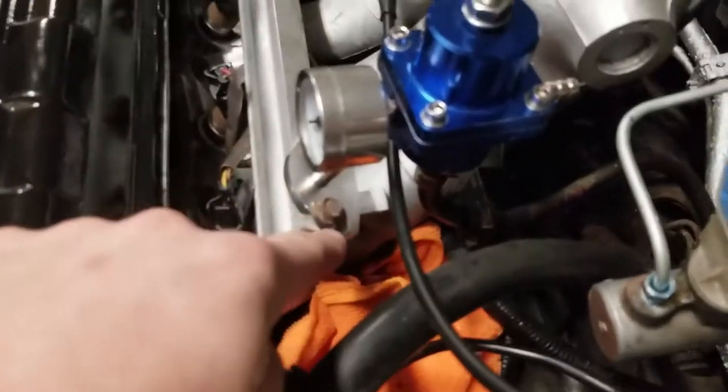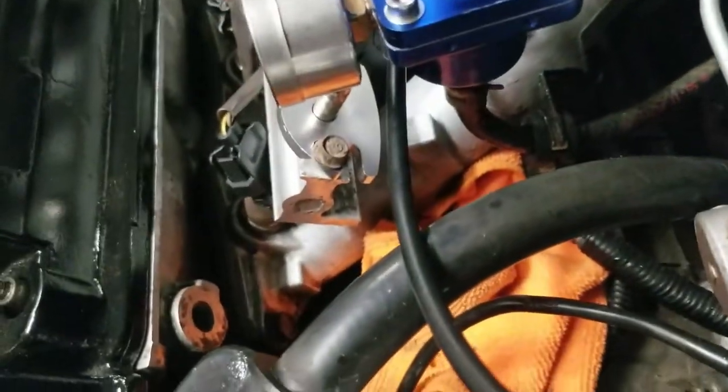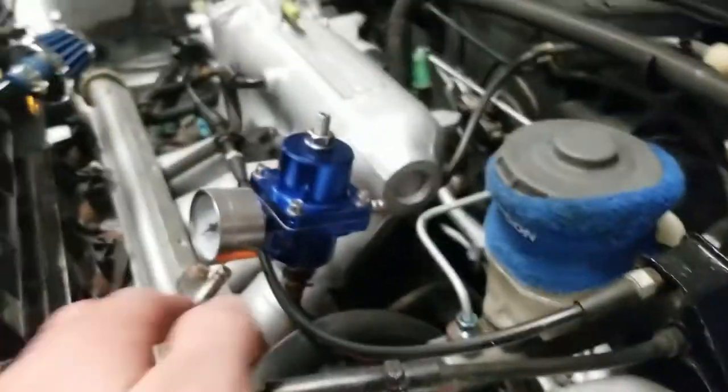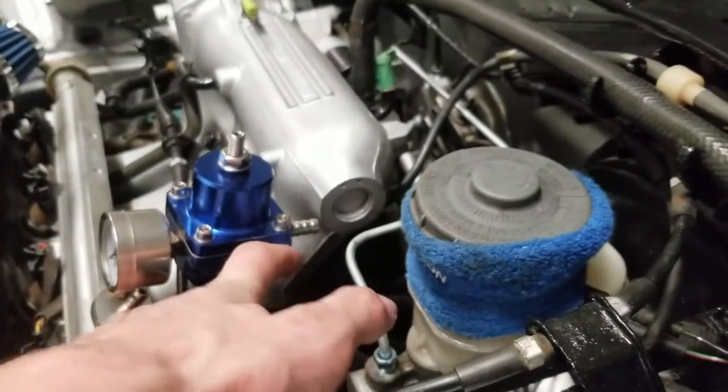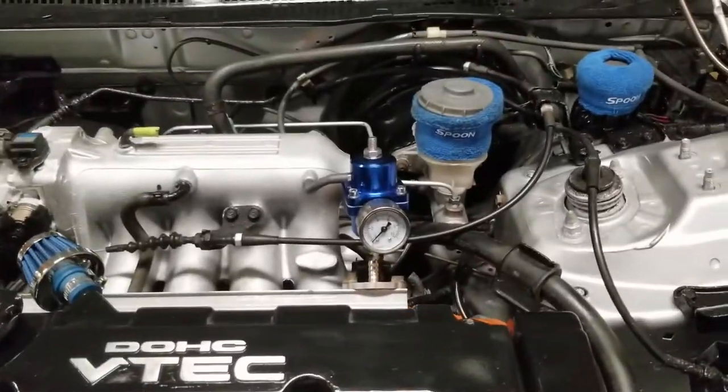All right, so we drilled two holes up here on the bracket so we could mount it in line the way it's supposed to be, put that gasket in there, and now it's all lined up. We made sure by looking in straight through the top — lined up, bolted down. Now we just have to run the hose from here to the back, clamp it down, and that will be the fuel pressure regulator install.